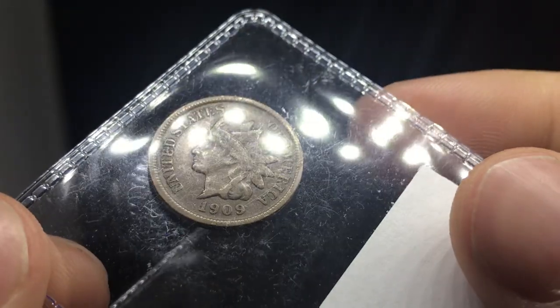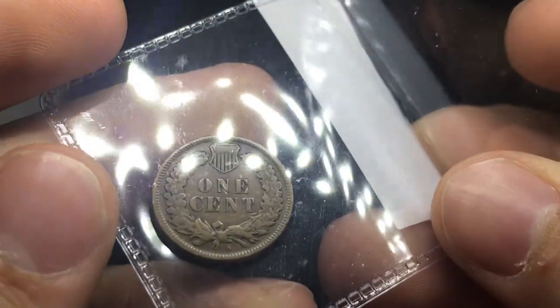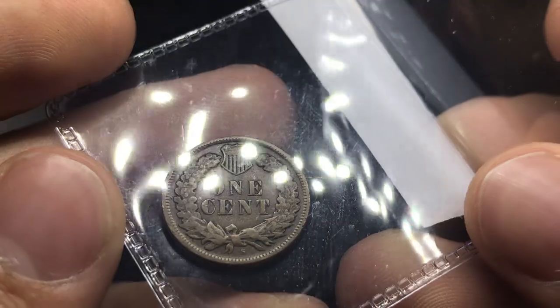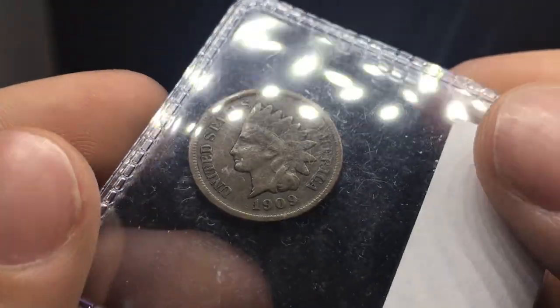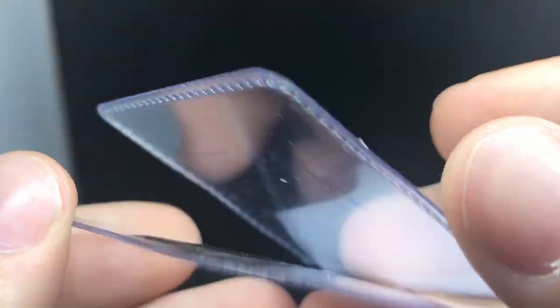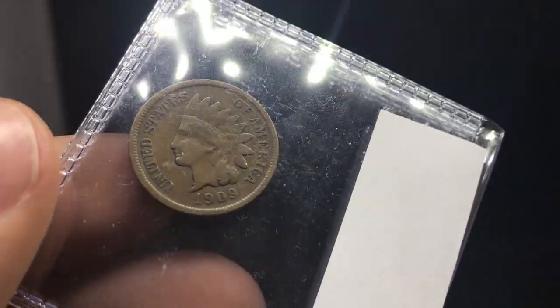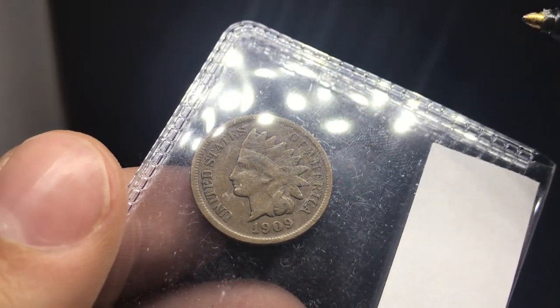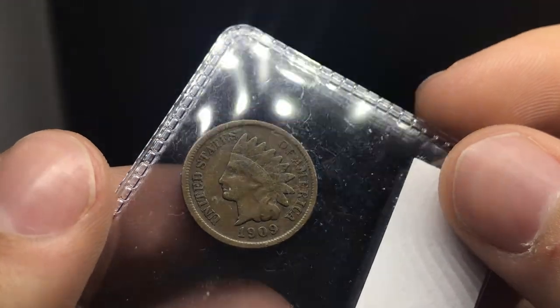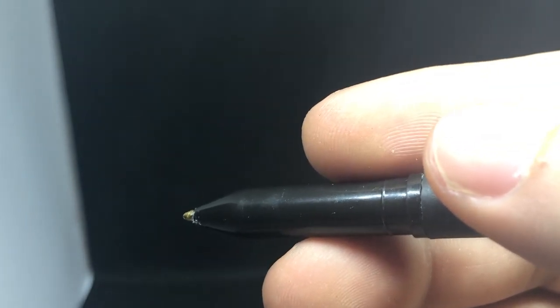Up next is a 1909-S Indian Head cent. It's in a condition that you find most 1909-S Indian Head cents in — just really evenly circulated, still handled with care. It's just a coin you probably also want to get in a holder. I would give this coin a Fine 12 or Fine 15 just based on its condition. A lot of the circulation you can see is really just on the Indian here, Liberty's gone. Still a nice beautiful coin. Another coin I would send in because there is a lot of value in coins like this — they're key dates, they're tough to find, and people want them for their collection.